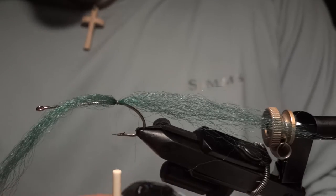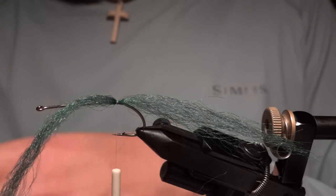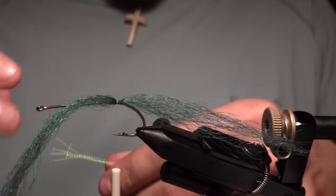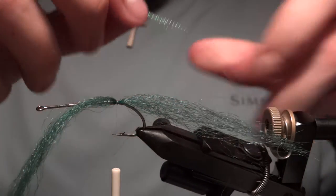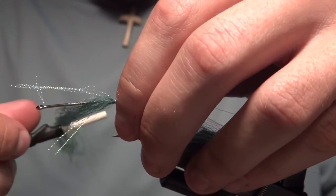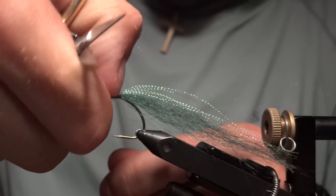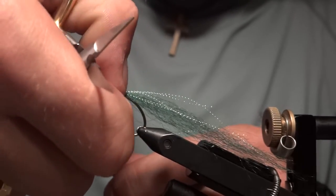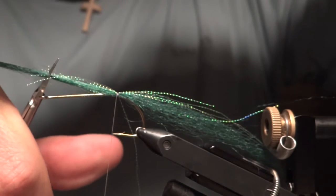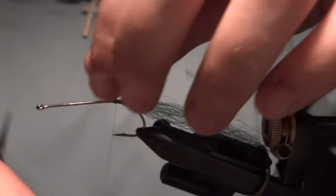Now I'll add some real small micro crystal flash. I think it gives a cool dimension to the fly. I don't like the larger size crystal flash — it makes the fly too bulky. This smaller size moves a little better. Tie that in right on top, then take your thumbnail and press it around to make sure it spreads out and totally envelops the material. We don't need a whole lot here, so cut it with a taper and fold it all back on itself.